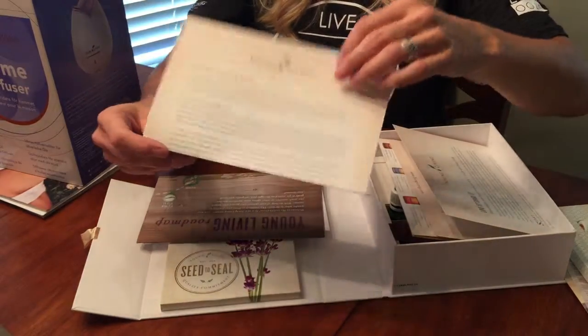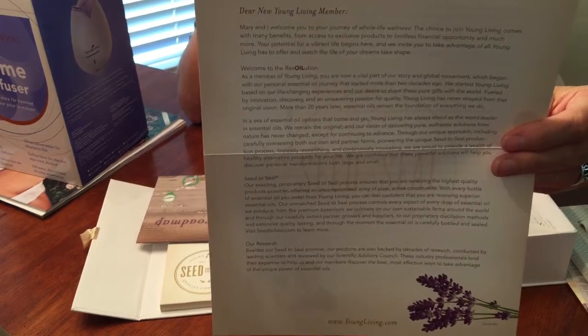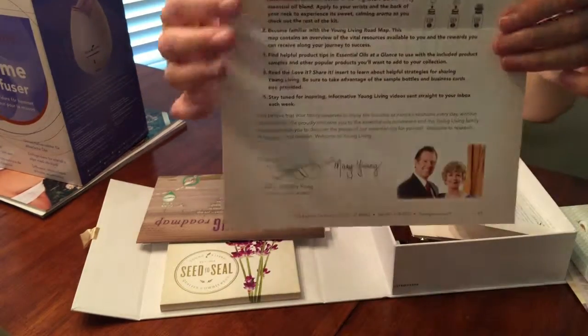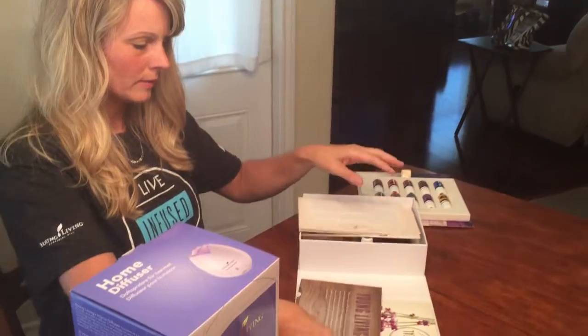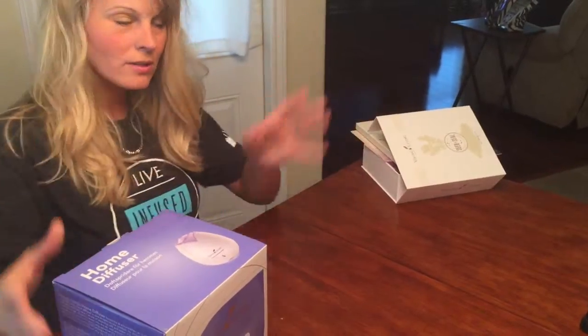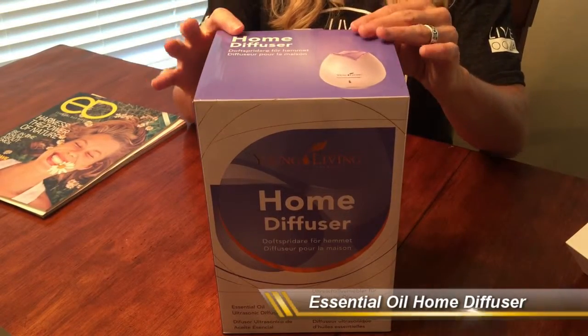There's a great little letter from Mary and Gary, who are the founders of Young Living — so take some time to read that. On the back is where you'll find how to put the roller on your bottle. You also get your diffuser, which is great.